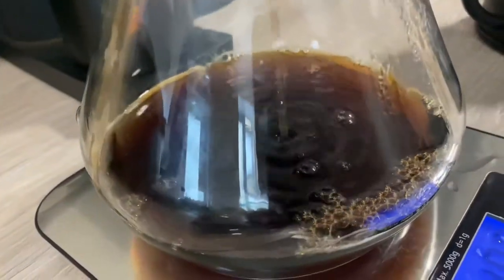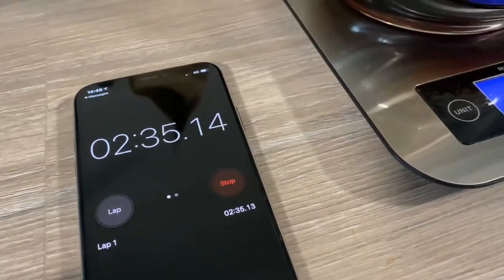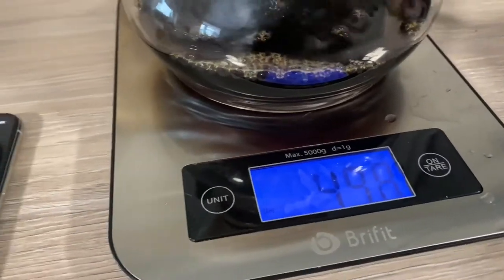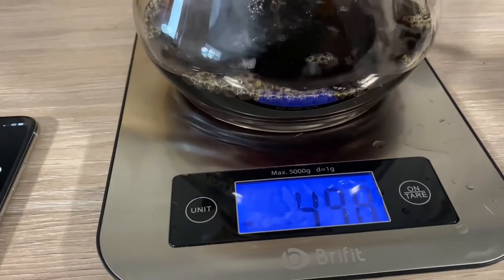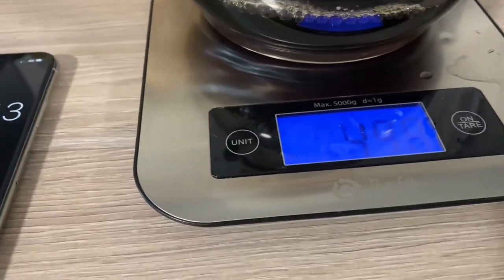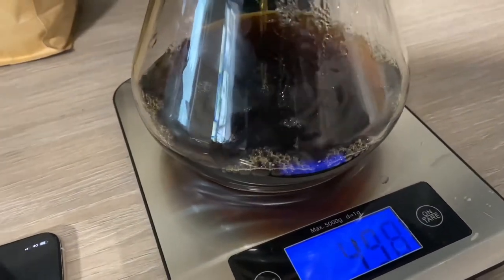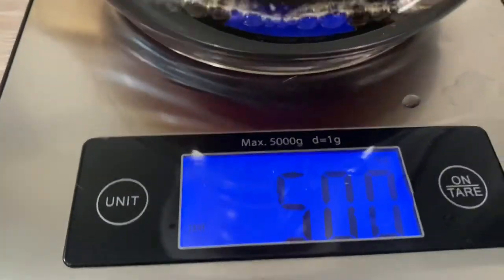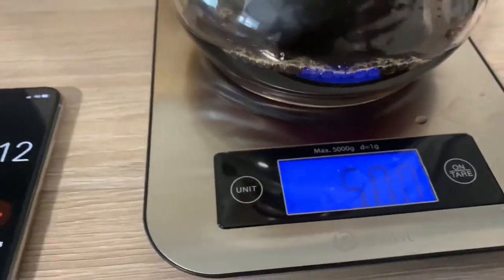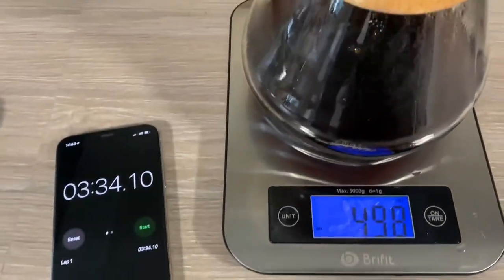I've probably poured this too fast. We're going for a brew time of three minutes — a full brew time of three minutes. So three to three and a half. It looks like it's going to be a bit fast, but that's fine. So that's going to go up to 50 very soon. Yeah, there we go, 50. Happy days, it's looking good — not three minutes so it's still alright. Three and a half.